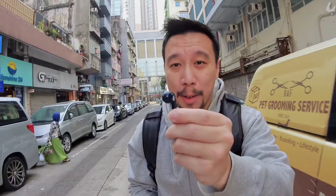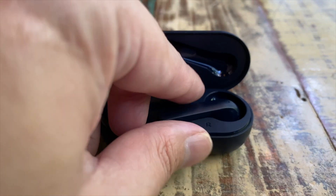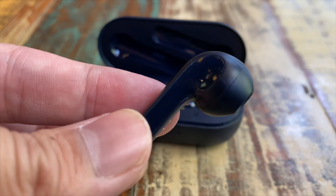In this video I'm going to talk about the TicPods 2 Pro — wireless earbuds from Mobvoi, a Chinese startup. They're probably best known for making TicWatches, but in China they're huge. They make digital navigation systems and AI software for cars, and they also run all of Android Wear in China since Google doesn't have access there.